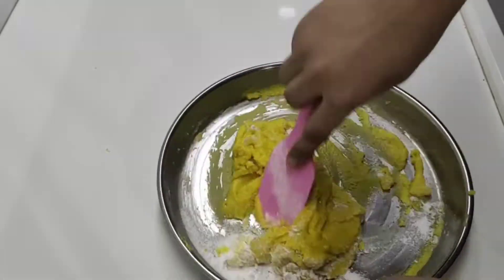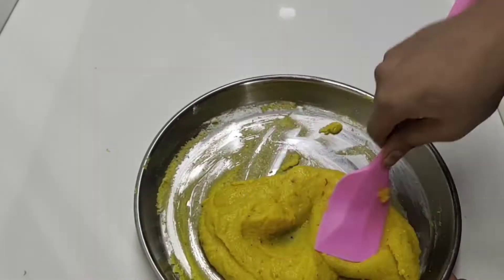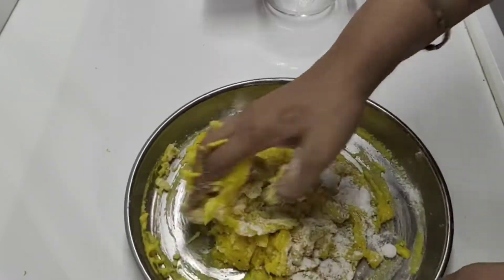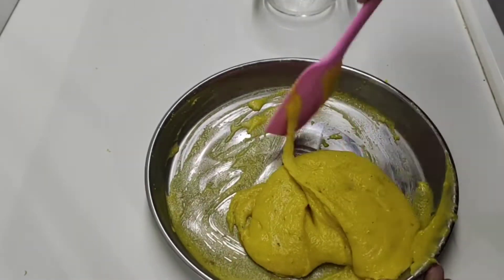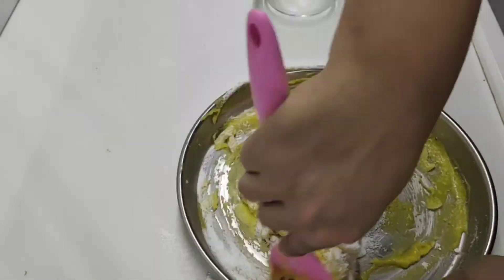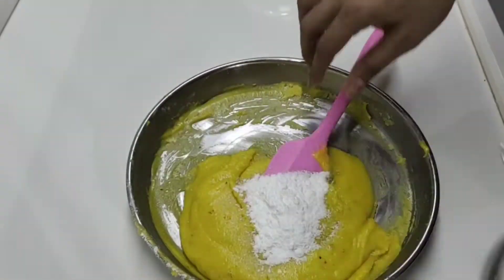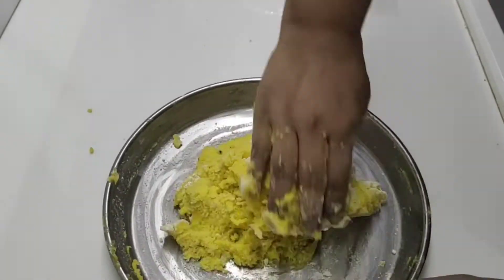Now we will use our dish to mix well and melt it a little bit. We will add more to mix well. Now it needs a little bit of water, so we will add water and mix it with your hands. It's forming a liquid — we will add a little more water. Don't worry, it won't be too sweet. If you do this, it will be perfect.